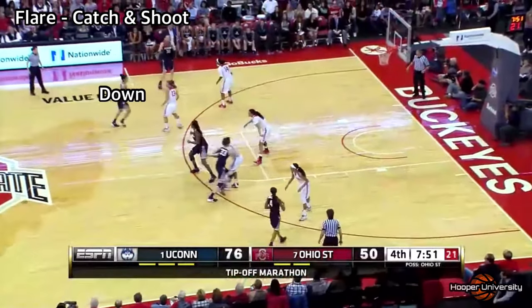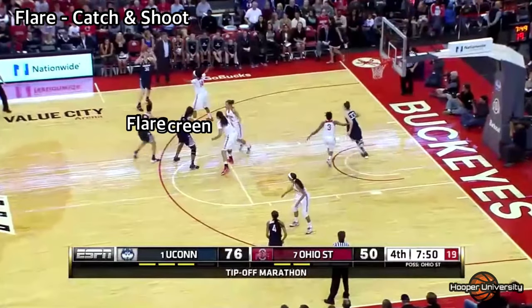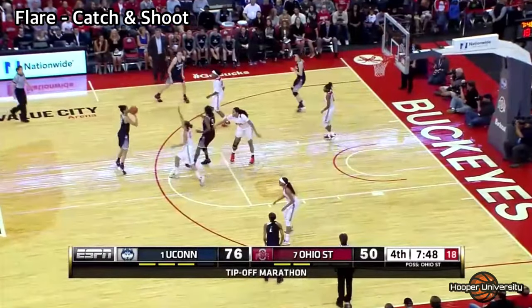The biggest key to creating space with the flare screen is walking the defender down towards the free throw line before flaring to the top of the key, like you see in this clip here.